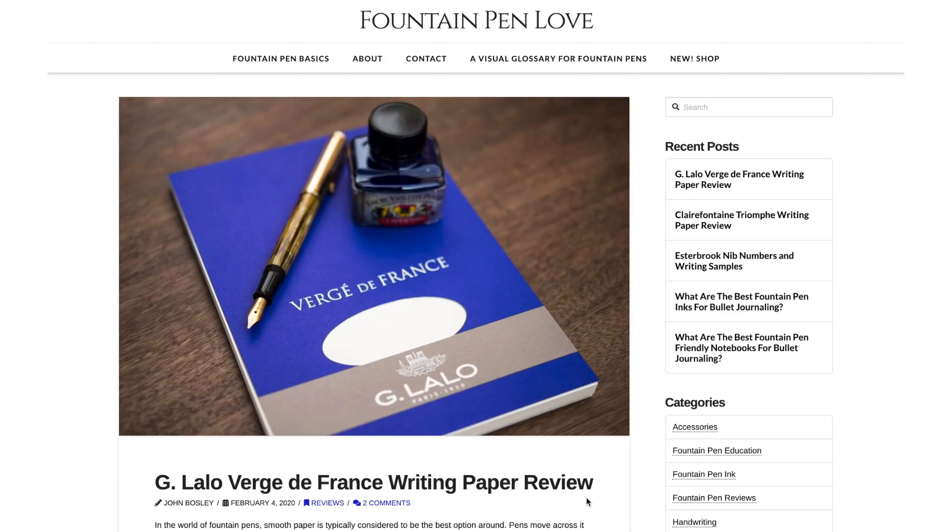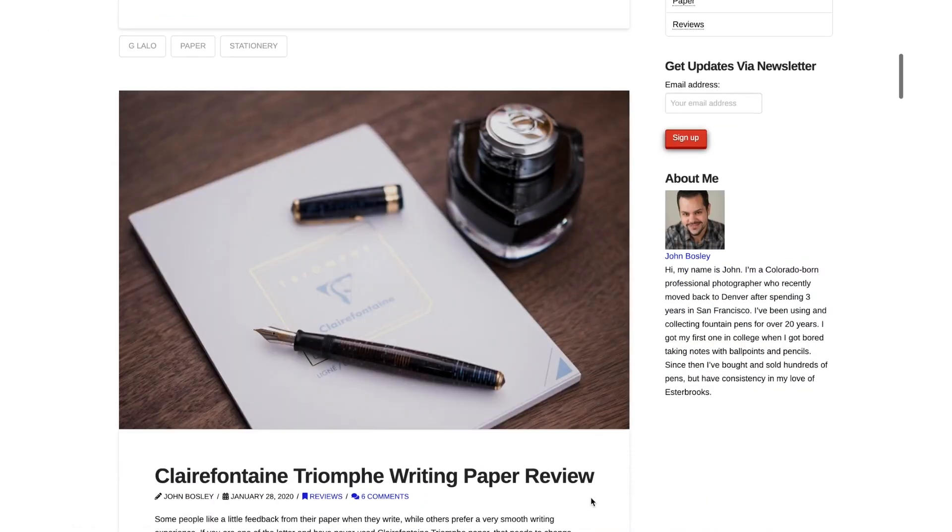Hi everyone, my name is John and I want to welcome you to the Fountain Pen Love YouTube channel. I started the Fountain Pen Love blog a few years ago and figured it's finally time I do some videos.